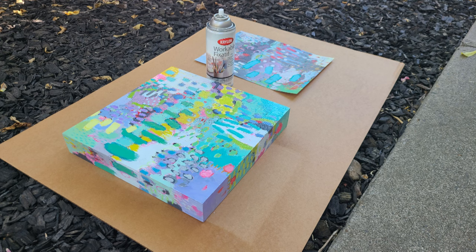I'll show you how I varnish my art to protect it from UV rays and dust so that the colors last for many years to come. Let's get started.